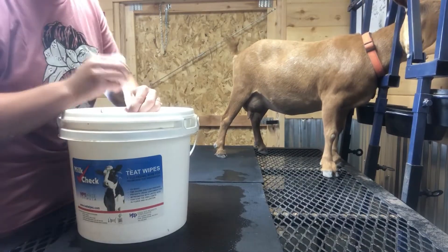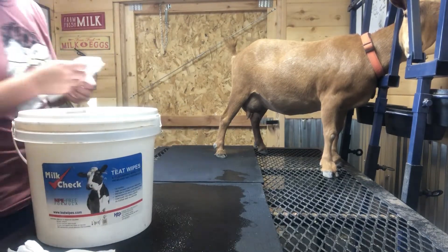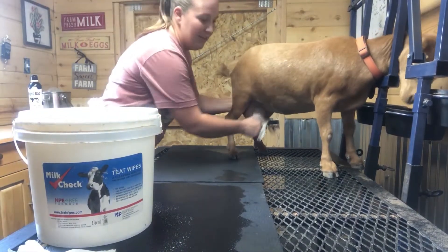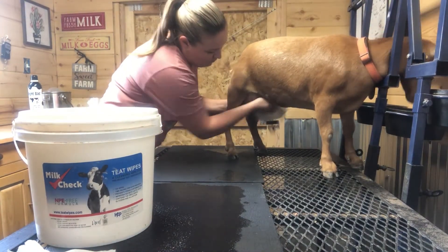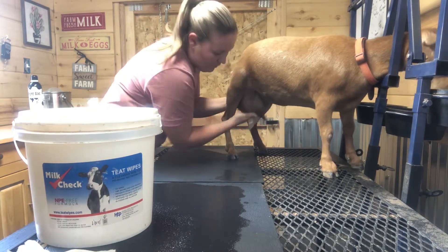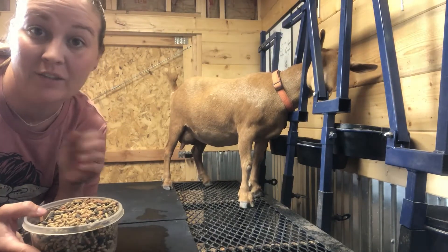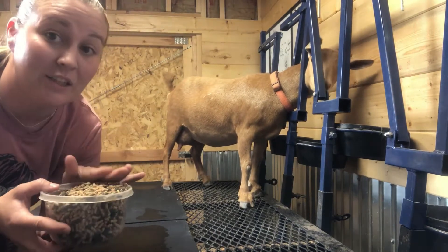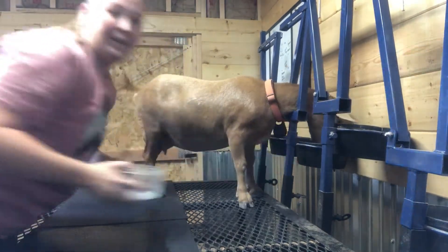With milking your dairy goat, you just want to make sure that you are super sanitary and keep everything nice and clean. I like to pre-wipe them before I milk. One of the key ingredients to ensuring that Kitty here on the stand is going to stand still is she needs a treat, so let's give her some grain.